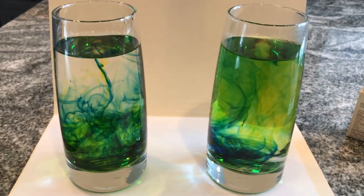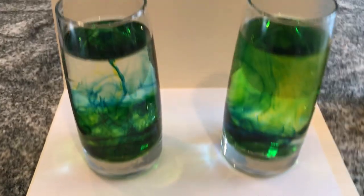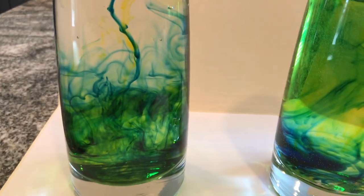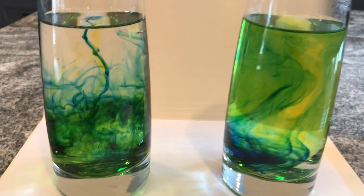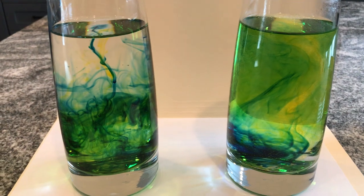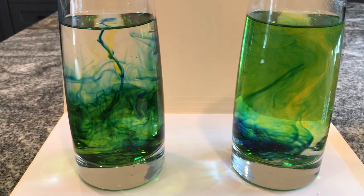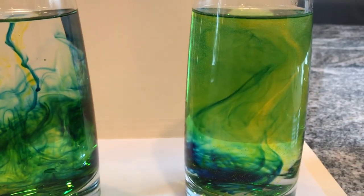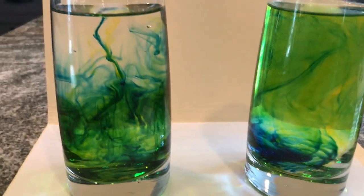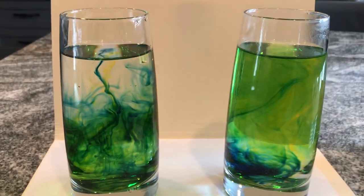I'll keep this going here for a few more minutes. Looking down inside the glasses, you can see that's turning green, and here you can actually still see the separate colors and separate streams. Now we're two minutes in, and again the hot water is almost fully mixed while the cold is still very visible.